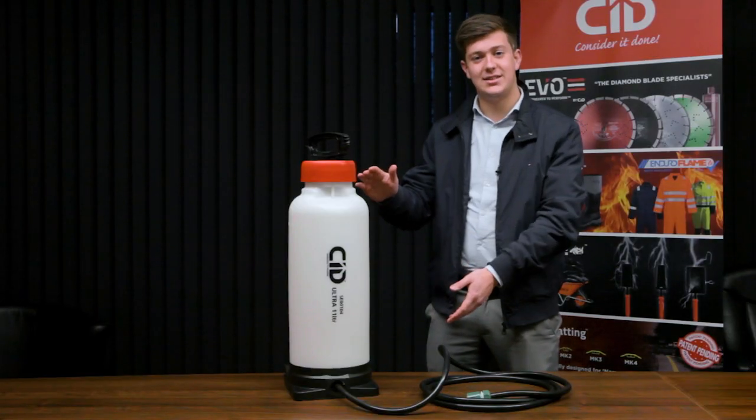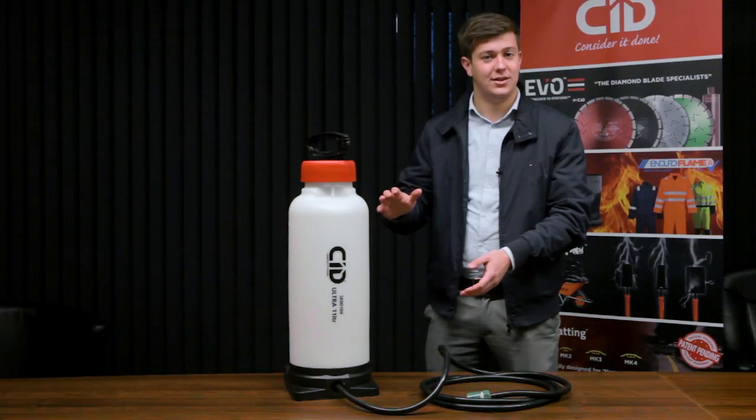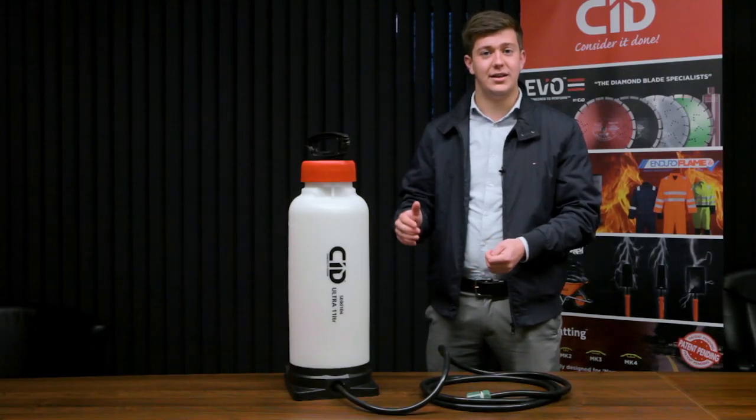With a capacity of 11 litres, this pressure water bottle holds a large volume of water to allow for long periods of work without the need for constant refilling.